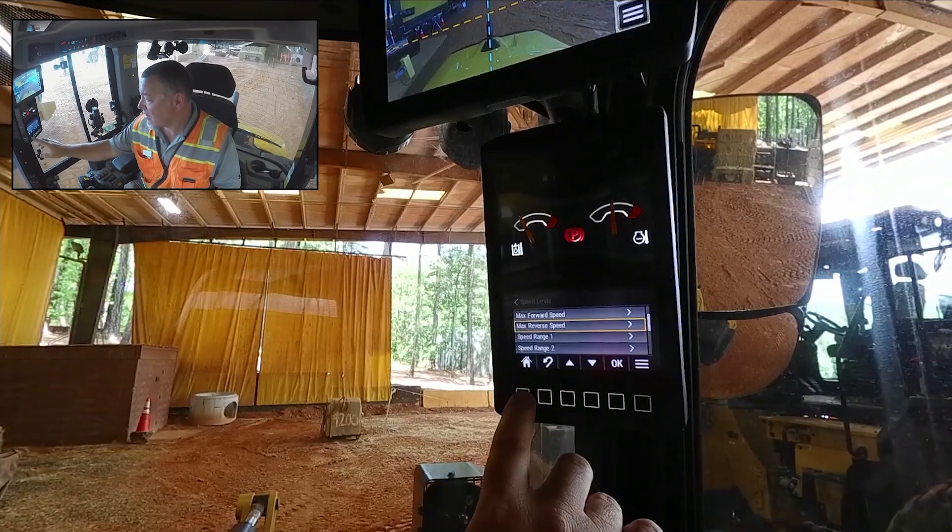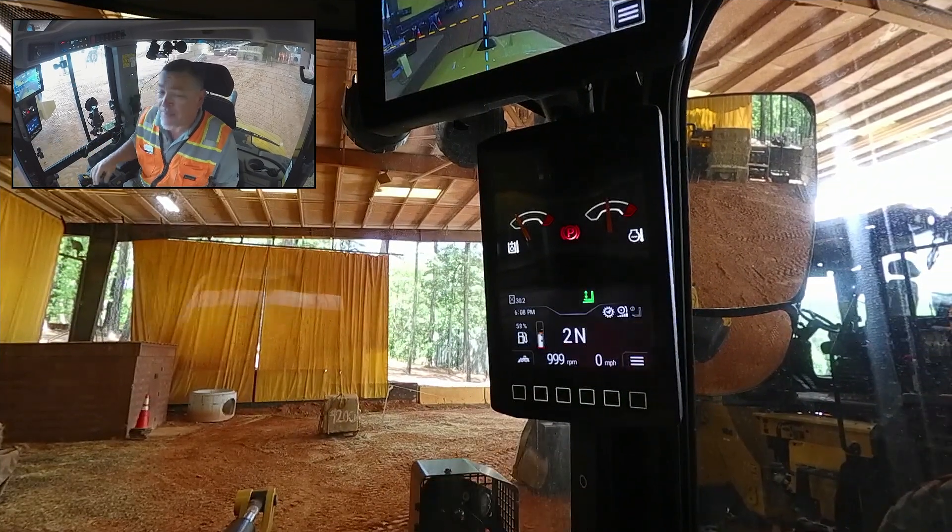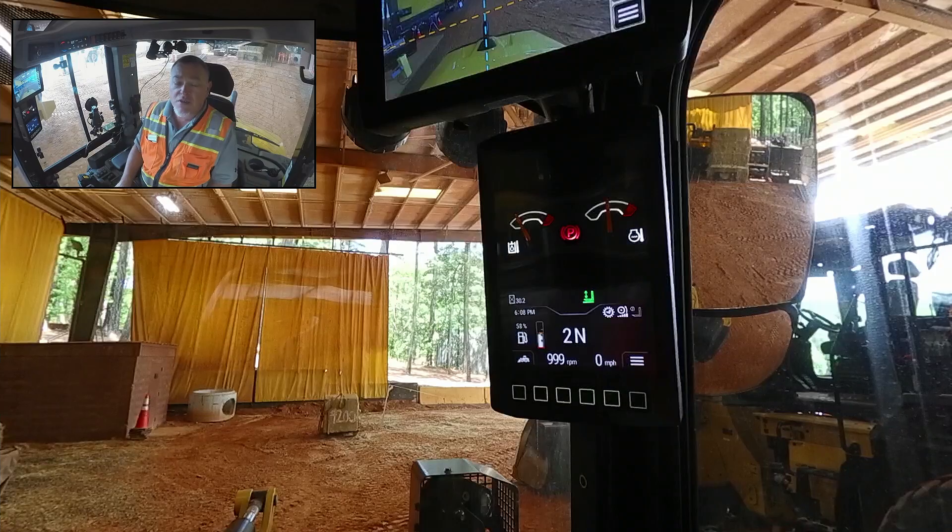Click OK, click back to home, and that is how you set the maximum speed in your next gen compact wheel loader.